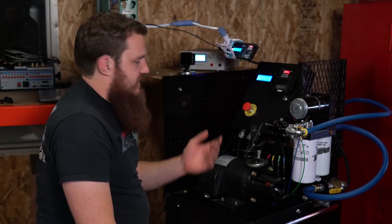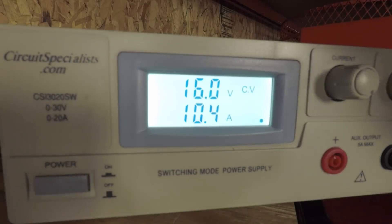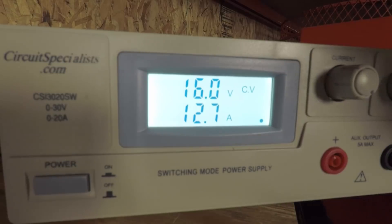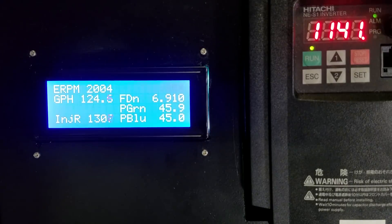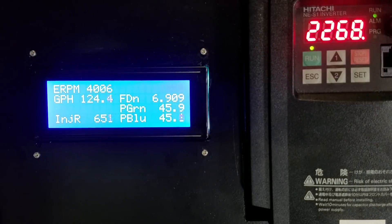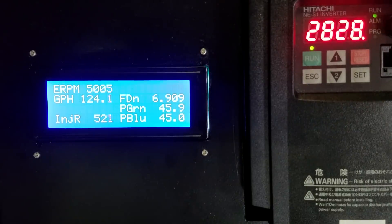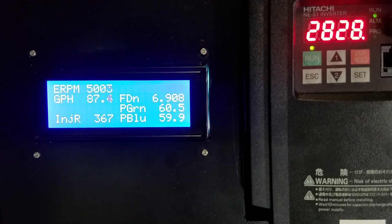Now we're going to turn the voltage up to 16 volts to simulate an application on a race truck. At 16 volts and 12.7 amps, it's noticeably louder and running at much higher speed. At 2,000 RPM we're running about 1,300 cc; at 4,000 RPM we can get 650 cc; and at 5,000 RPM it's about 520 cc. Taking it up to 60 psi we're up to 14.1 amps with a flow of 87.5 gallons per hour.